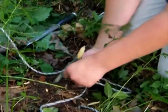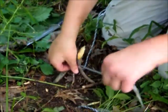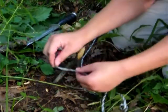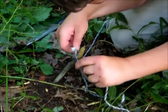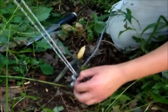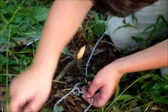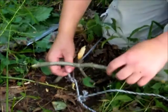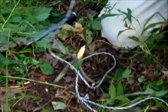We tie it to the short stick like this, then thread the cord through like this. Now we make our loop - there you go, there is our loop. Then we tie this end of the cord to the tree.